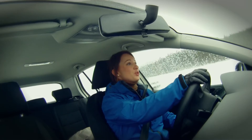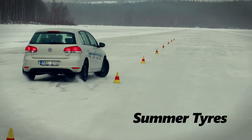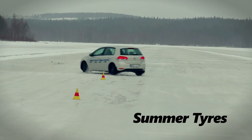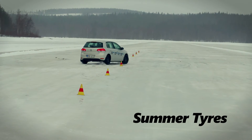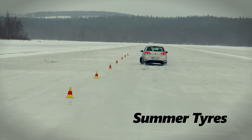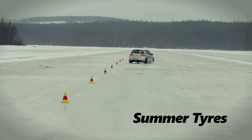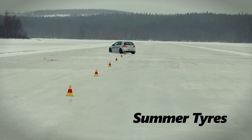We're now going to see the difference between summer tires and winter tires on the slalom course, which could be likened to swerving for an animal on the road. I'm on the summer tires at the moment and there is virtually no grip at all, which is not really a surprise, because winter tires are designed for temperatures below seven degrees Celsius.